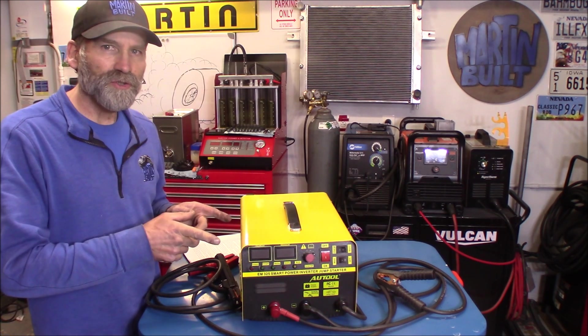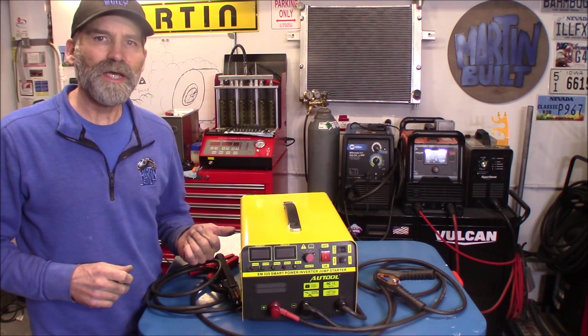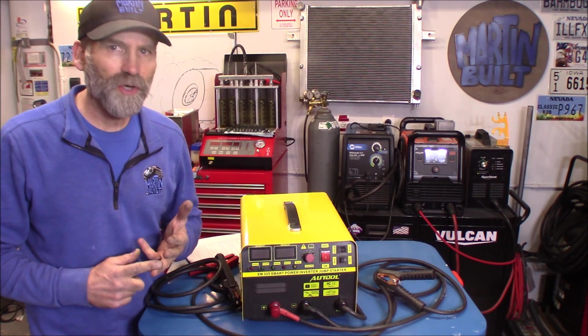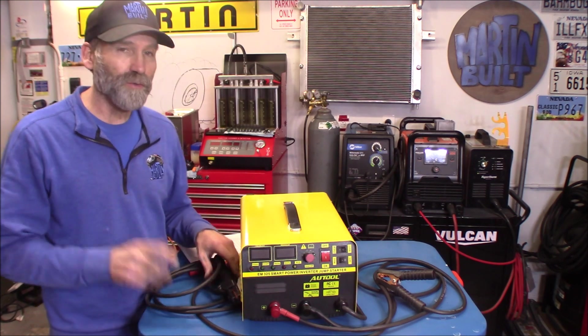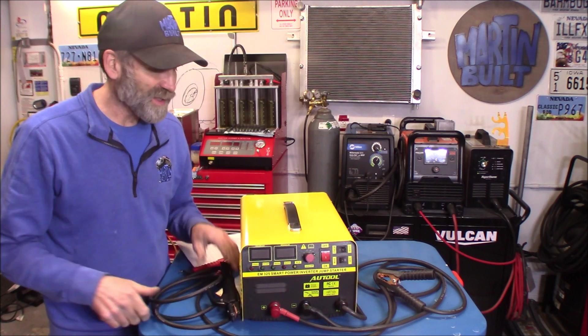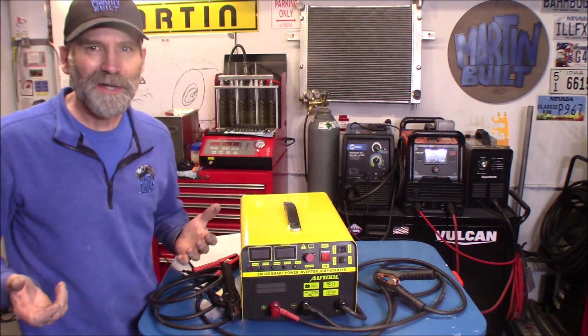Hi, Martin here today. I want to show you a product that Alltool sent me. This is the EM325 — their battery charger jump starter. The cool thing about the 325 is it can also weld. So I thought that was pretty cool and said sure, I'll try it out.